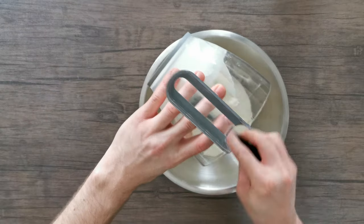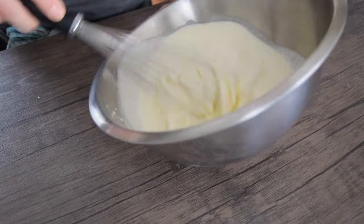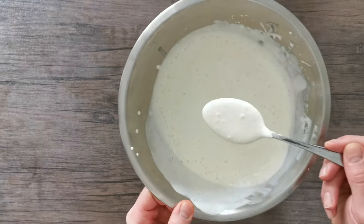Take 300 grams of double cream and lightly whip it. This isn't to bring it to soft peaks — it's just to thicken it slightly and add a little bit of air to the panna cotta texture. Set that aside.